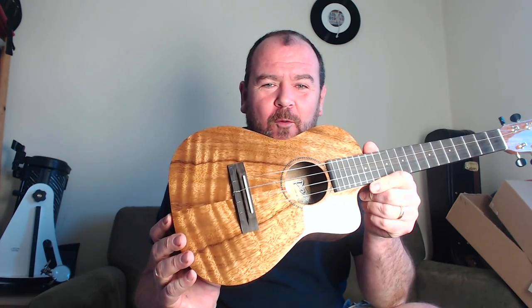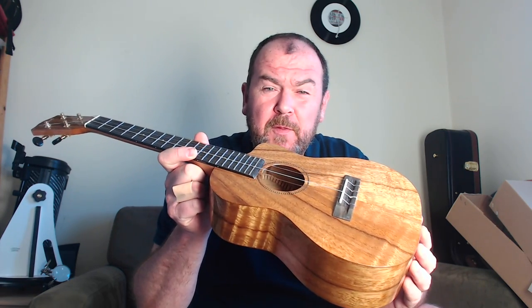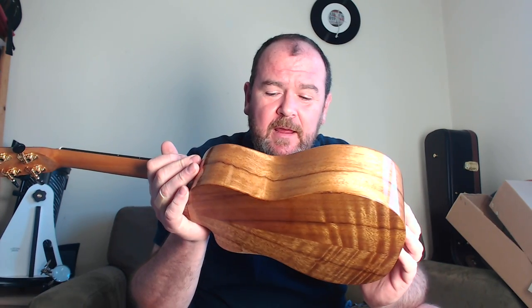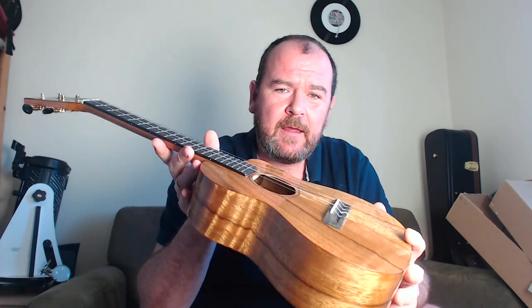I get quite a few instruments on loan and there are some that you just open the box and go, wow. This is the Pono ATDC tenor ukulele made from all solid acacia, and it is quite a looker.